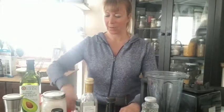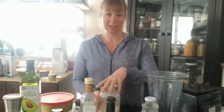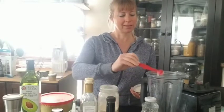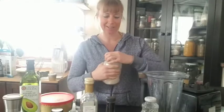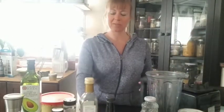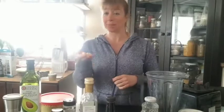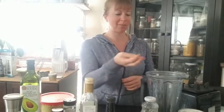Next we're gonna add some garlic powder — just one teaspoon. And because there can never be enough garlic, I'm gonna add some cloves of garlic. Generally I use about two cloves, but since it's social isolation time and nobody has to be right next to me, I've got five little cloves here that I'm throwing in to make it extra garlicky.